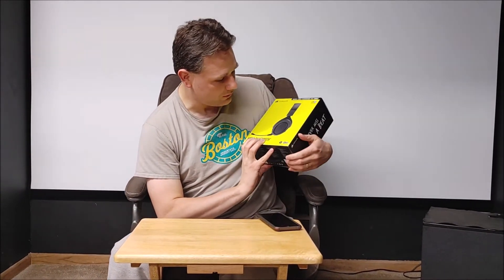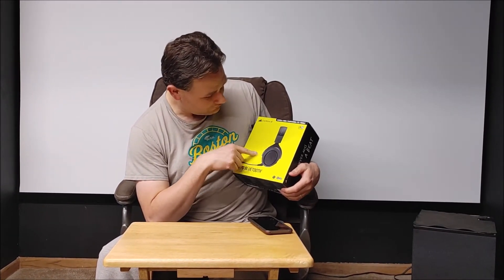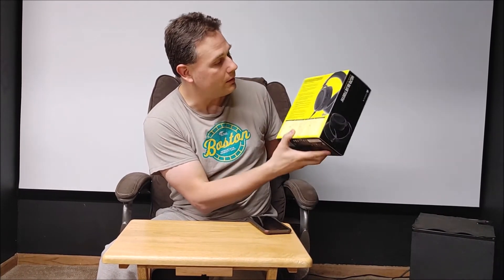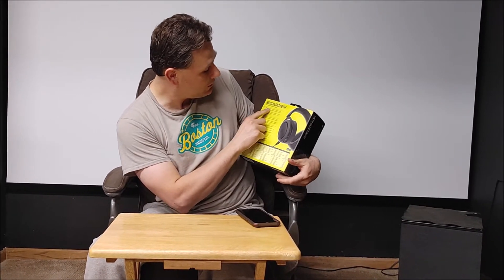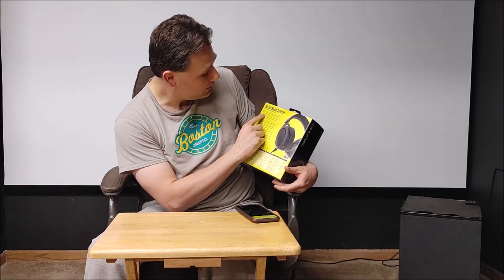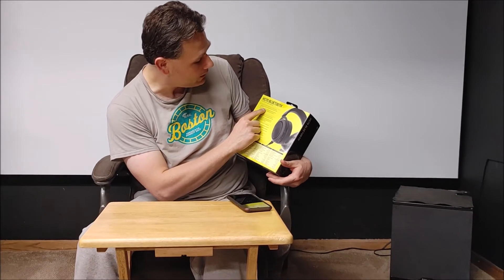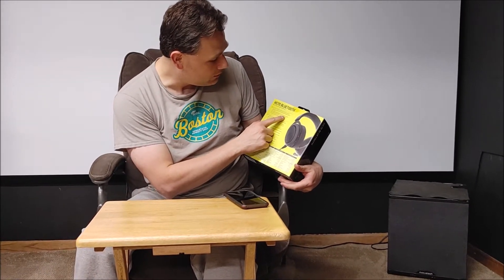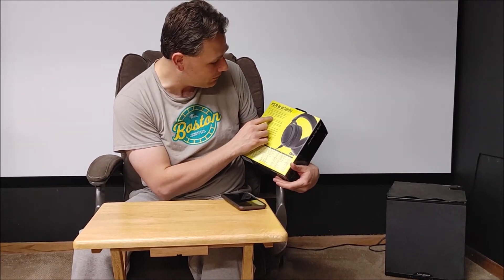Pretty nice front of the box — Discord certified, IQ software, looks sharp. On the side it says 'Never miss a beat.' On the bottom and back it says Bluetooth, 24-bit 96 kilohertz USB and 3.5 millimeter connections. Simultaneously connect wireless Bluetooth audio and wired game audio. High quality custom tuned 15 millimeter neodymium audio drivers, detachable noise cancelling unidirectional microphone, and up to 30 hours of battery life. That's actually really good.